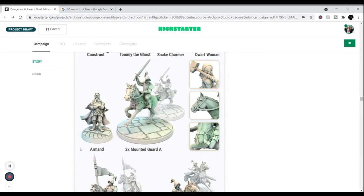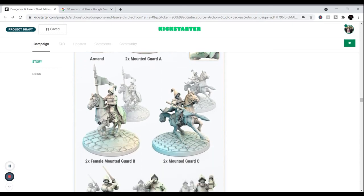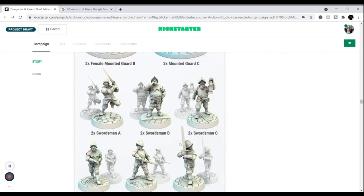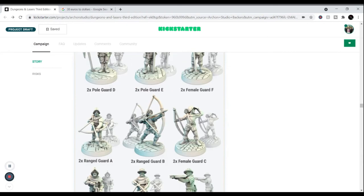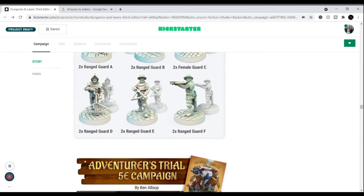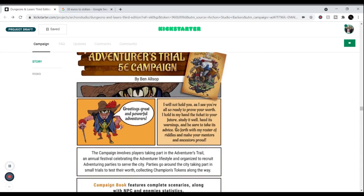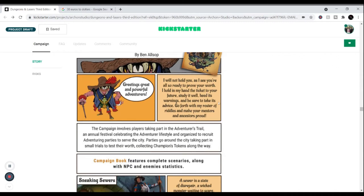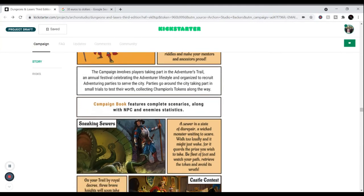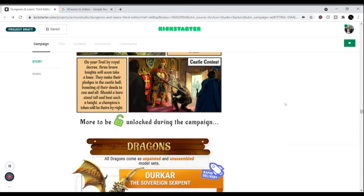You even get mounted guards, including a commander named Armand who's part of the RPG element. You get female guards and different types of mounted guards — two of each almost. These sculpts are great and to scale for Dungeons and Dragons or Pathfinder, or any fantasy game you want to run. There's the Adventures Trial campaign, Mayor Bulbo with his teeth and eyeball sticking out, and great campaign books for sewer and estate scenarios.